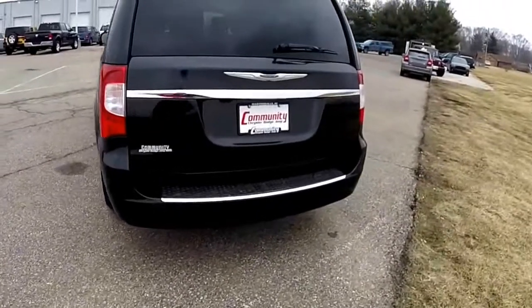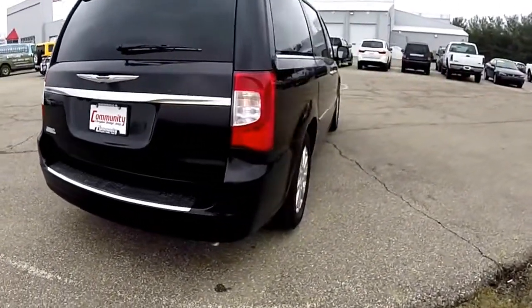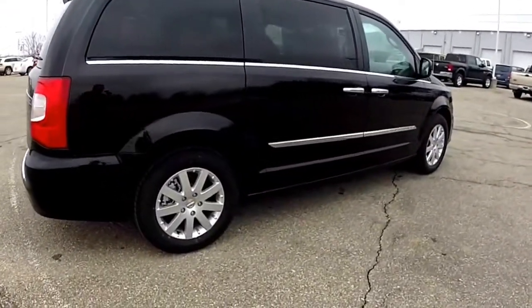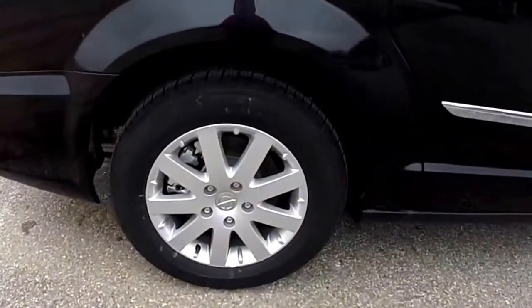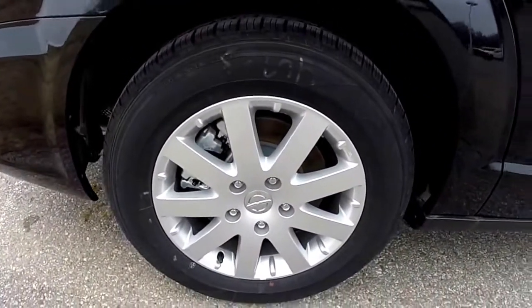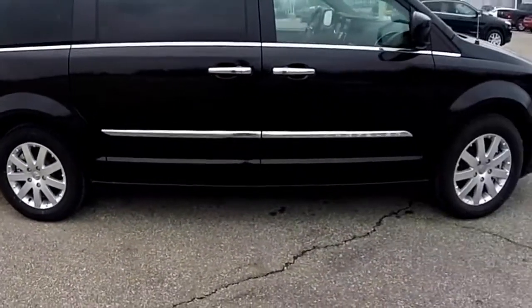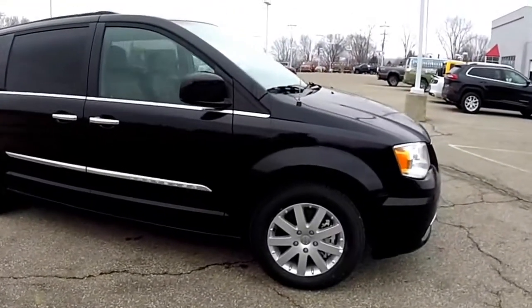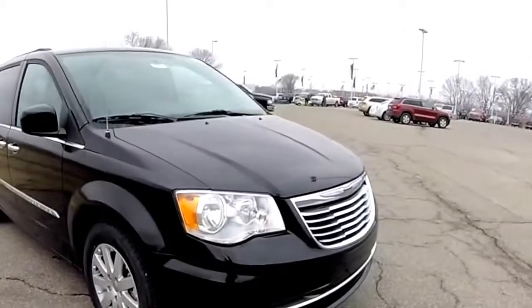It's powered by a 3.6 liter Pentastar V6 engine with a 6-speed auto stick automatic transmission. It does have keyless enter and go, power sliding doors, also has a power rear liftgate, 17-inch aluminum wheels, 2nd row and 3rd row sunshades, and remote start.